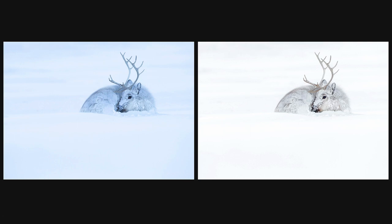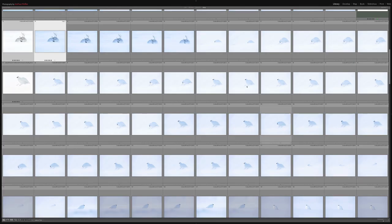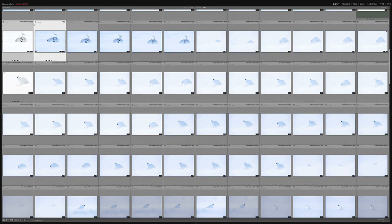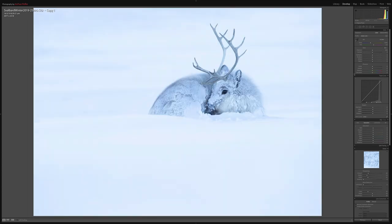So let's take this image over to the develop module. The raw image — as you can see I've shot quite a lot of them — I'll show you how to achieve this look very quickly and easily. The first thing I'm going to do on this photograph, which is uncropped just as I shot it, is change the color profile.